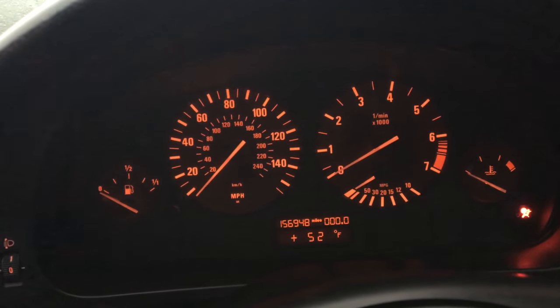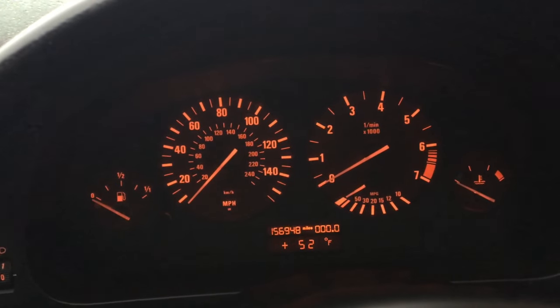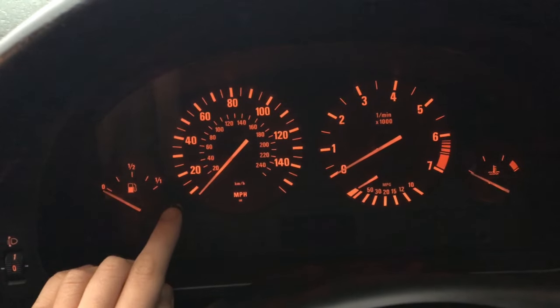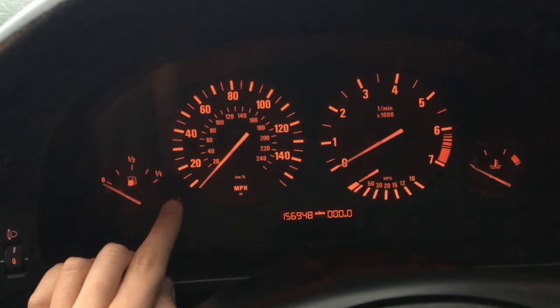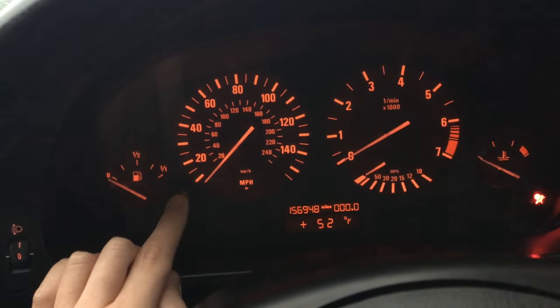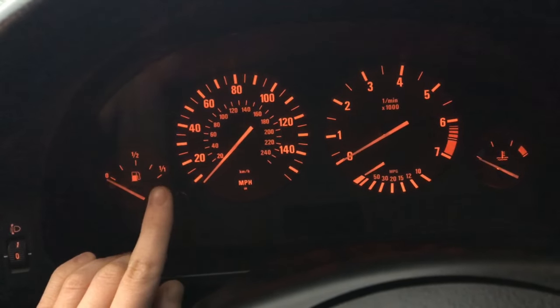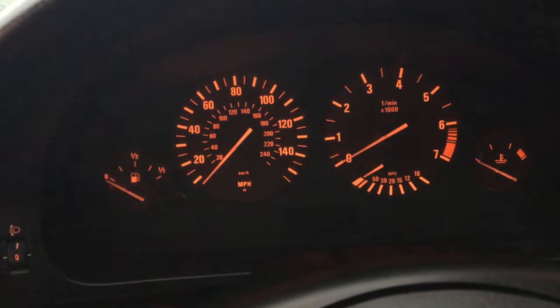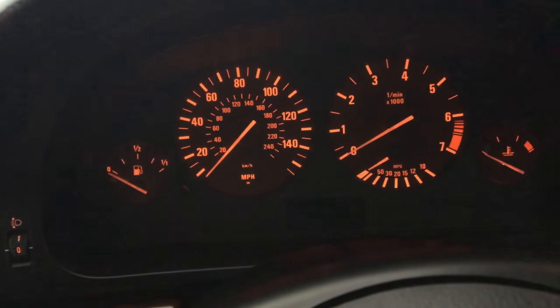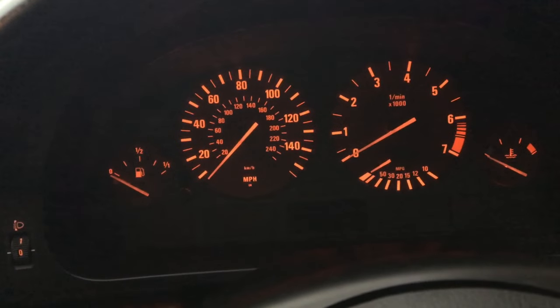You'll see we're now in Fahrenheit. Now we're going to change it back to Celsius. Switch off the ignition to position zero, put your finger back on the button, turn to position one on the ignition, wait for it to go back to mileages, switch off the ignition, let go of the button, and this should now come up in Celsius — yes it does. Thanks so much for watching, don't forget to like, share and subscribe — Driveway Dudes.